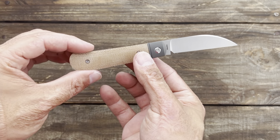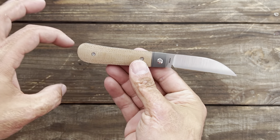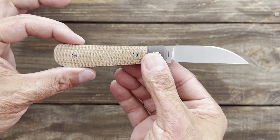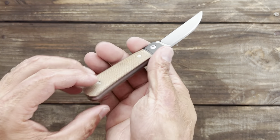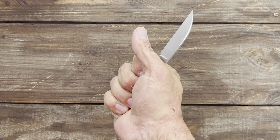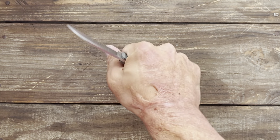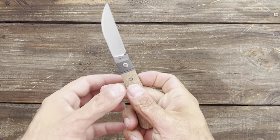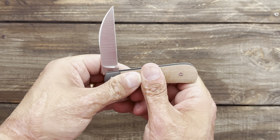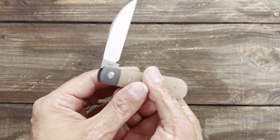I've been into warncliffe blades lately and this one is just so sexy. It's got that sway back pattern where it kind of kicks up a little bit, but I love the fact that it's not really abrupt here because it doesn't feel strange in the hand like a lot of sway backs do — because they come up so high they poke you in the palm. Let's check out the walk and talk — nice push on there.